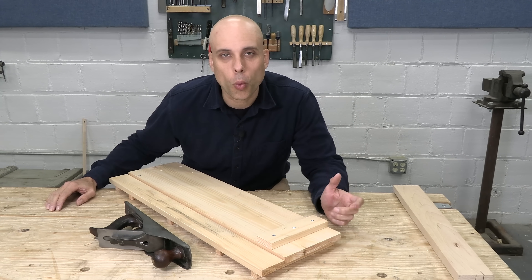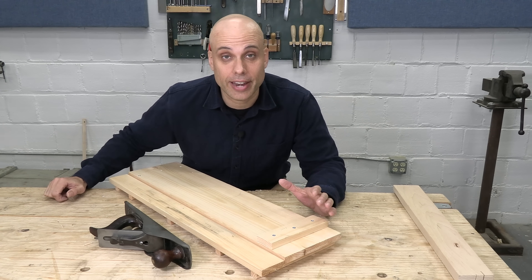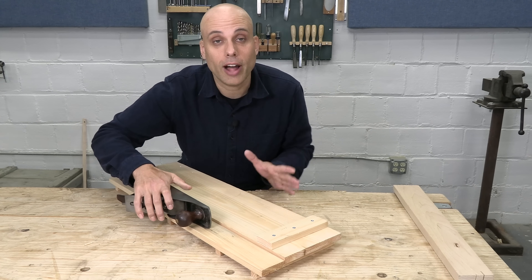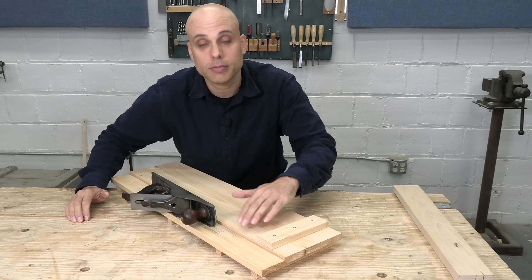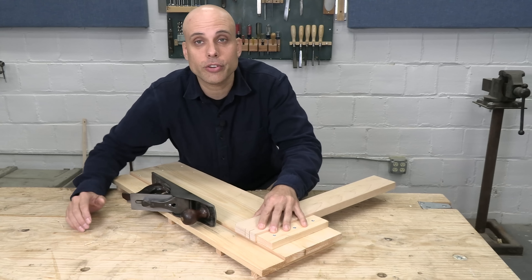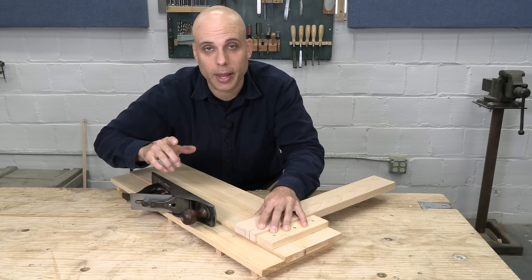Early shooting boards mostly weren't used for end grain, at least not very often. It isn't until the 1900s that authors start consistently referring to this as an end grain jig. And even once it starts being used for end grain, the way it's used is pretty different from a modern shooting board. When you're using this traditional style, the plane doesn't ride up against the track. It's always held out a distance, so it's not cutting into the side of the track and not chewing up your fence.